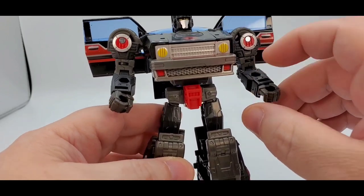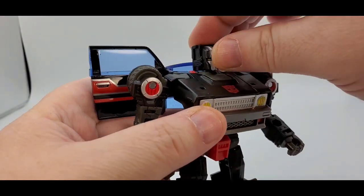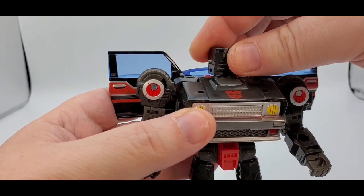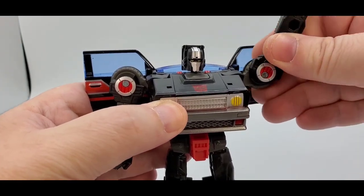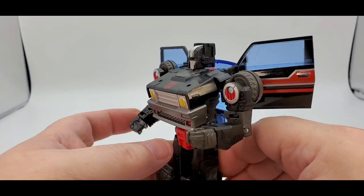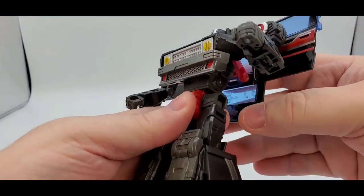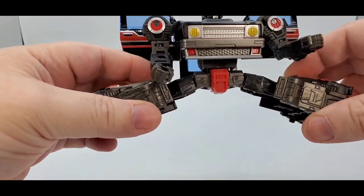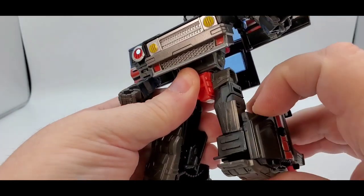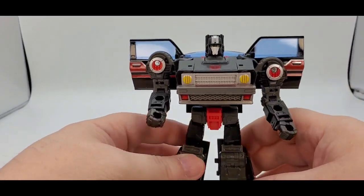You got pegs and ports for your weapons. Articulation: the doors can go in and out. With the head, you can look side to side, very little up or down. For the arms, you can get up to 90 and then a bit beyond. No butterfly. 90 degrees for the elbow, bicep swivel, swivel for the hand. Waist swivel — you lift it up and get a full waist swivel. You can kick up, kick back, thigh swivel, 90 degrees for the knee bend, no toe tilt, but you have a huge ankle rocker. Pretty good articulation overall.